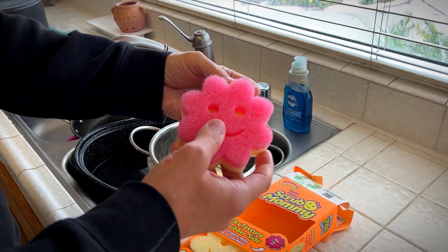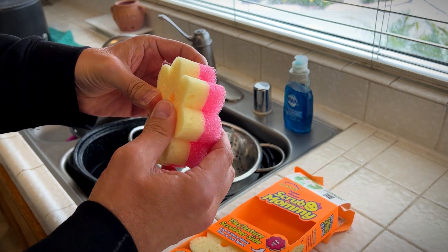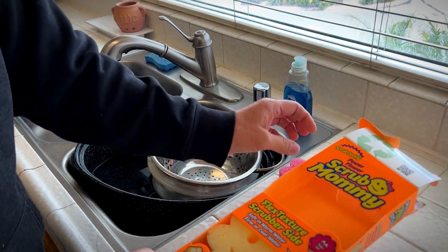This has the coarse side that we're always used to with Scrub Daddy, but they also added a spongy side. So now you have the best of both worlds. I love these products. I also got the cleaner.